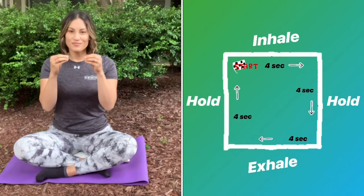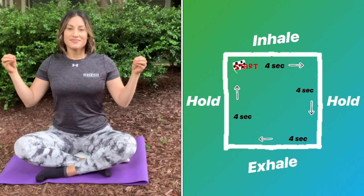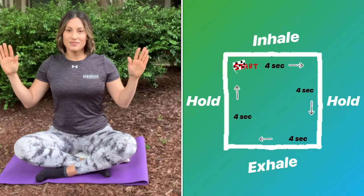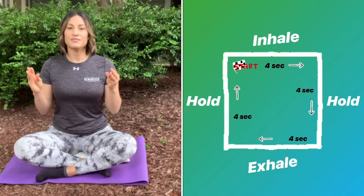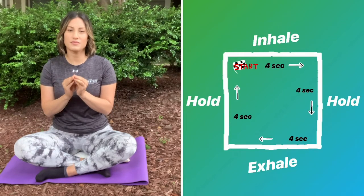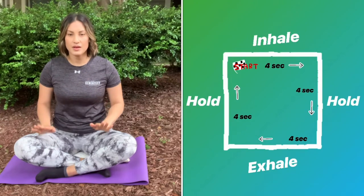Let's begin. Inhale, two, three, four. Hold, two, three, four. Exhale, two, three, four. Hold, two, three, four. Inhale, two, three, four. Hold, two, three, four.